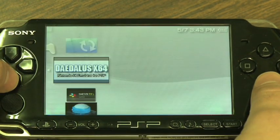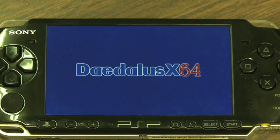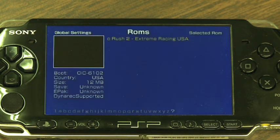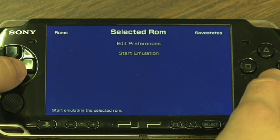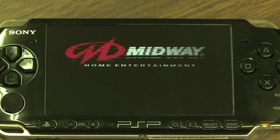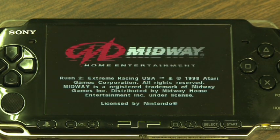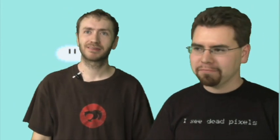Now you're able to launch your homebrew apps. This resides in memory, so it'll stay there as long as you keep it charged. Don't fully power down your PSP — no hard resets. And you can run homebrew just like the good old days! That is how you get homebrew on your new PSP.